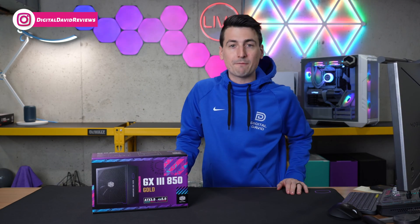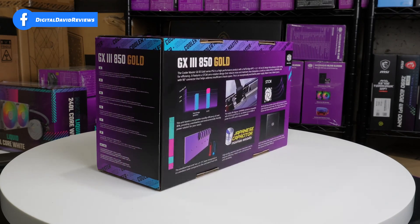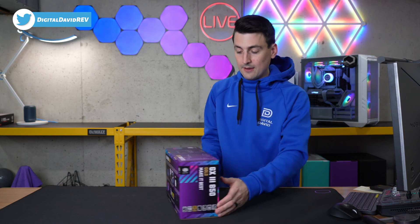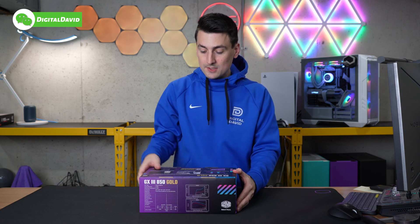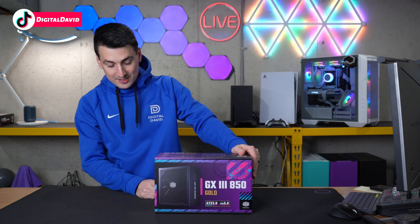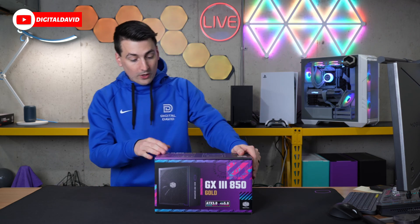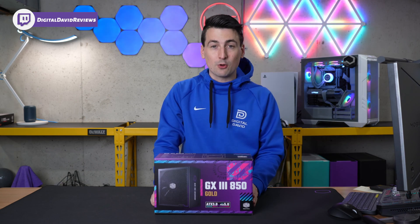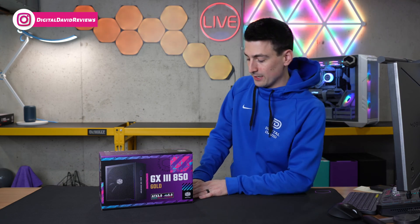That being said, if you're interested in this product or you want to find out more about it, the link to it will be in the video description. Take a look at the retail box and packaging. Everything looks great. We got some key information on the back, and on the top side we have our technical specs. 100% Japanese capacitors, 80 Plus Gold certified, 10-year warranty. We also have our ATX 3.0 connection, PCIe 5.0 with our 90-degree 12VHPWR cable with the nice 90-degree adapter.